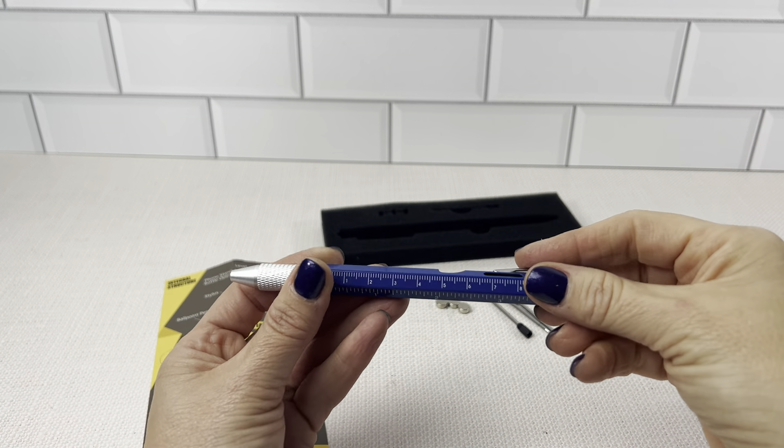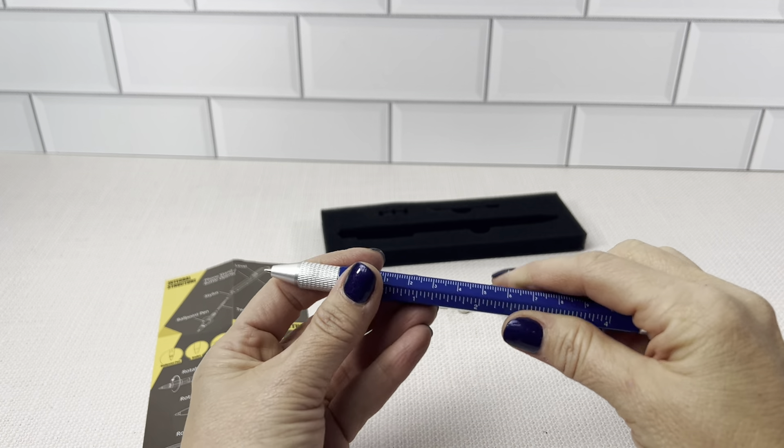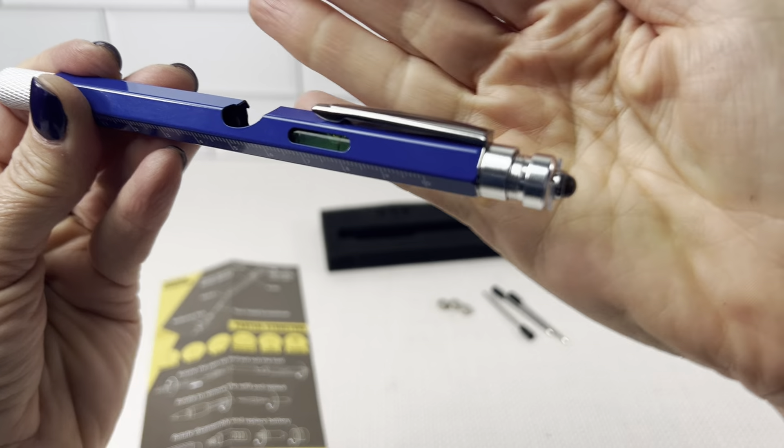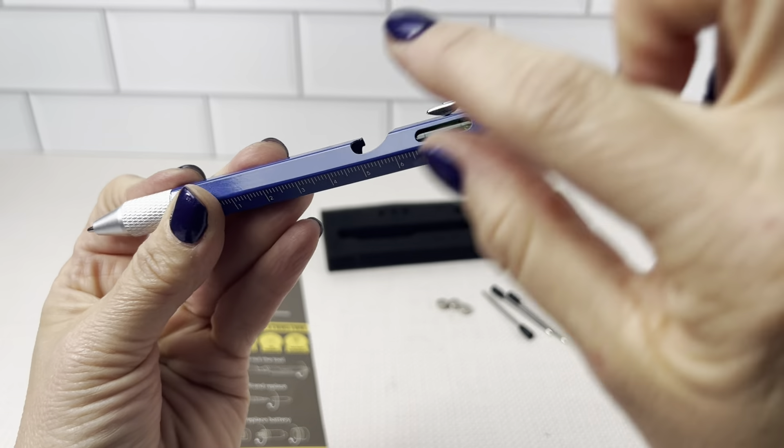So you can write grocery lists — it has the pen on the front. You can level the shelf; there's the level here. You can open a beer — it has the bottle opener.